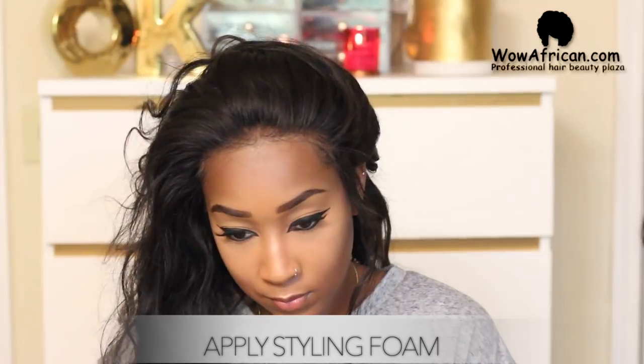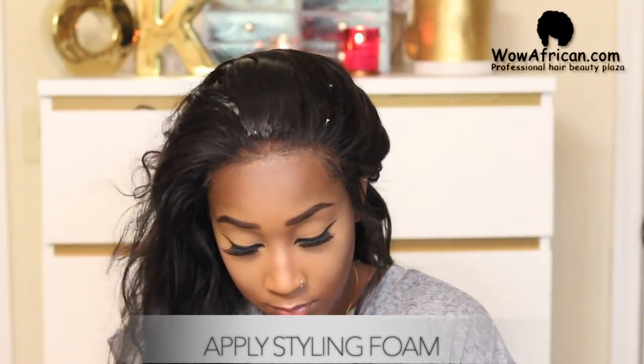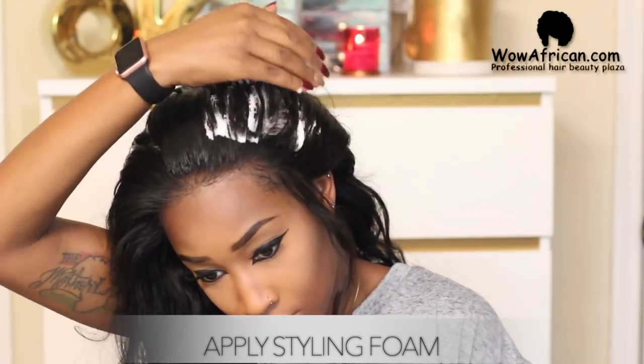Now we're just going to get ready to pull it up into the bun. This hair has a lot of body, so I'm taking my Paul Mitchell styling foam and placing it all over the hair that I'm going to brush down, so that it lays more flat and looks more natural when I pull it up into the ponytail to place inside the bun.